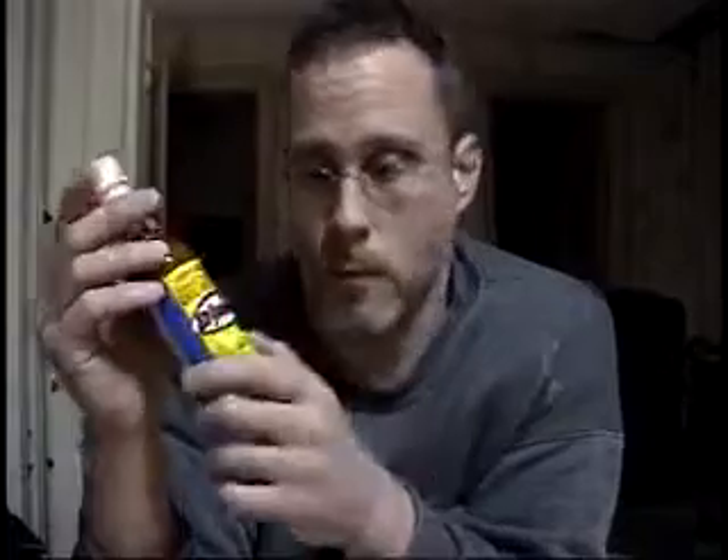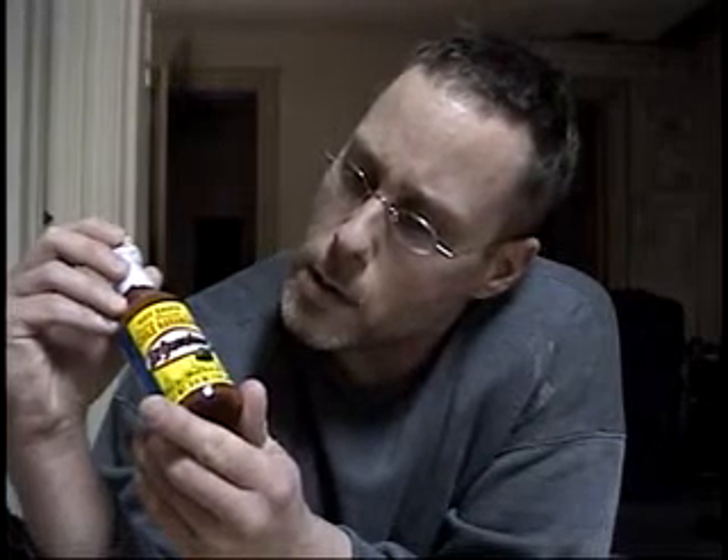Hot sauce. Salsa Picante de Chili Habanero, El Yucateco. There's not too many warnings on here — we have 'get more habanero.' This is a product out of Mexico, produced by El Yucateco Salsa y Condimentos, out of Yucatan, Mexico. Makes sense.